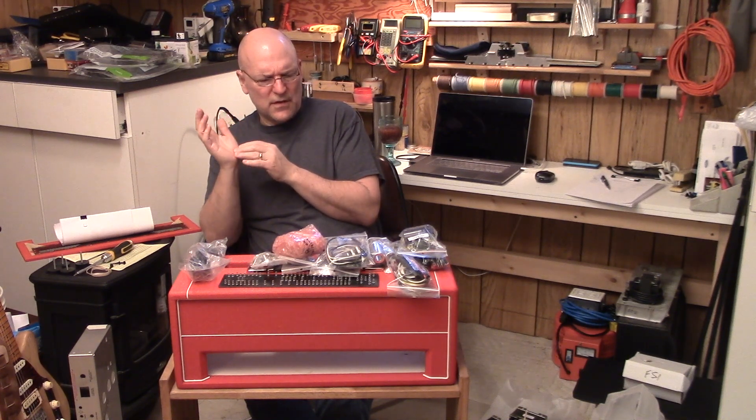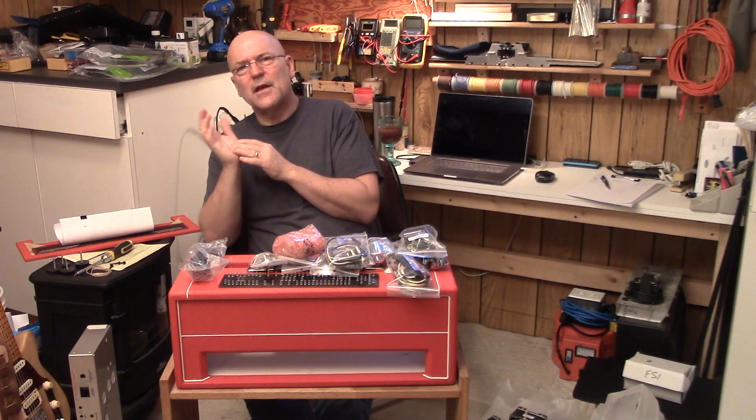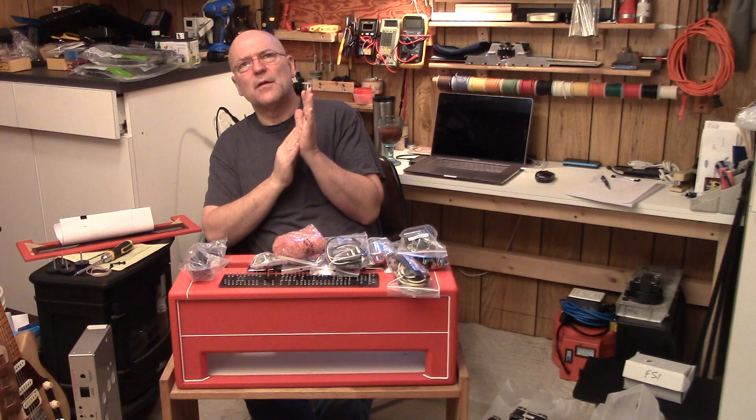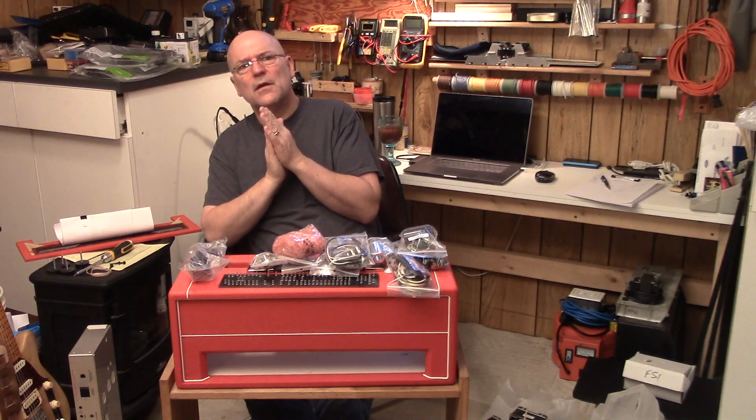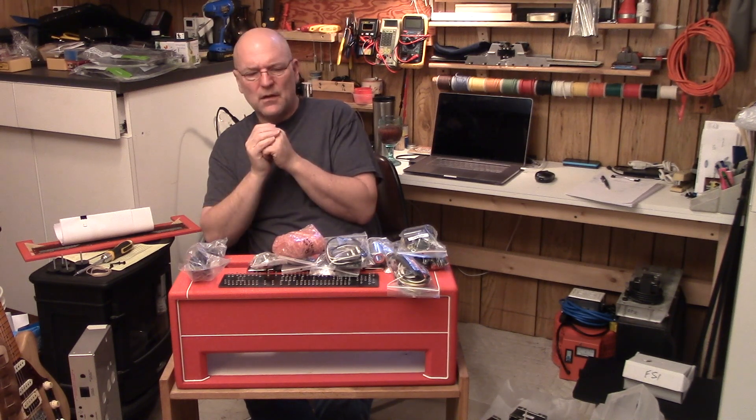For preamp tubes, I got really lucky. I bought an old PA amplifier about 10 years ago and it had six of the very sought-after Telefunken 12AX7s. They all test good. I put them in a few things and they sound incredible. Those are going in here. So I'm really looking forward to building this amp.